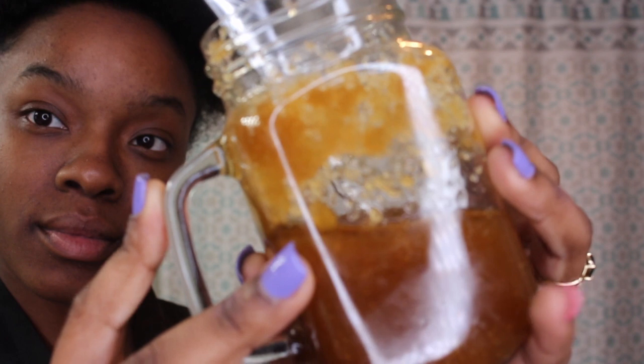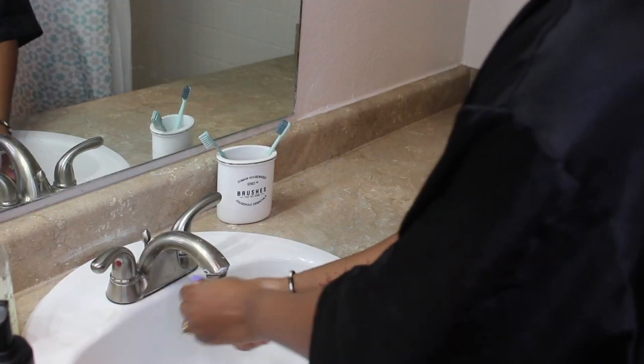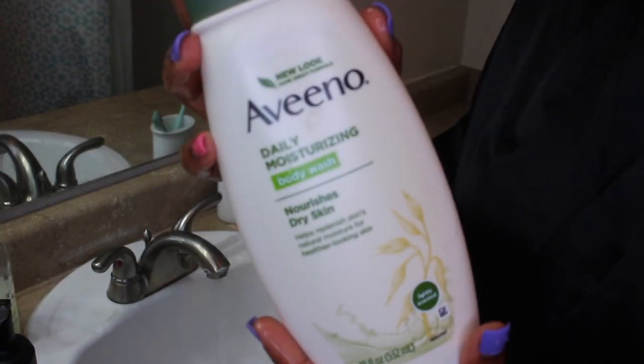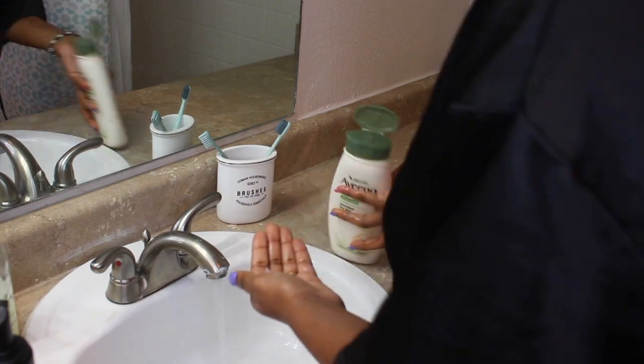If you guys want a video on the DIY face scrub, please let me know. There's this soap that I use — Vino — it's organic and it's for people with eczema. That's what I start off with just to make sure that my face is clean and ready to work with.